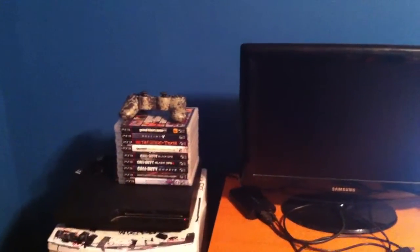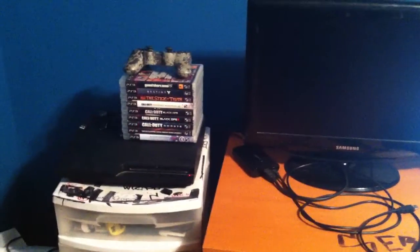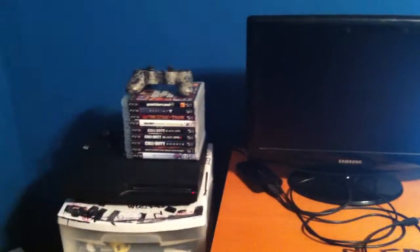I'll show you guys the setup in one full shot. There we go — we got my PS3. You guys are probably wondering if that was Pikachu right there — yes, that is Pikachu. Here's my setup.